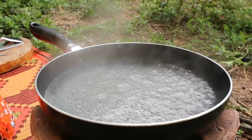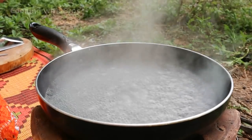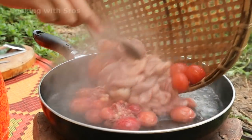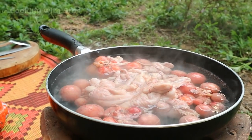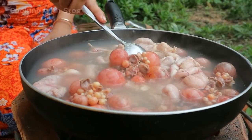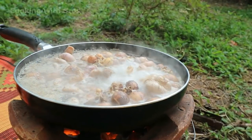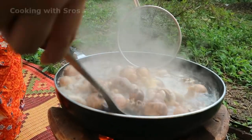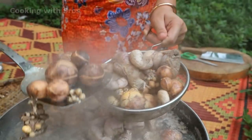Now the water is boiling, so I just add some salt. And add the dark eggs and ovary into the boiling water.